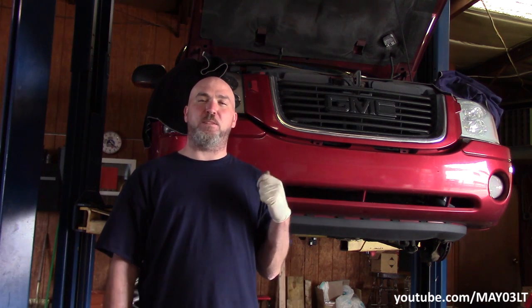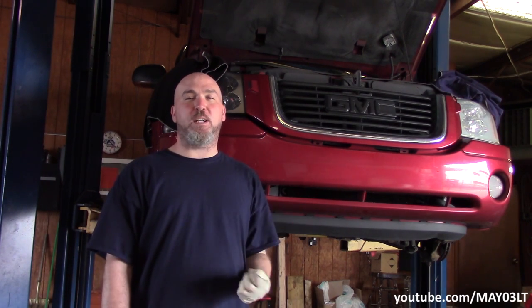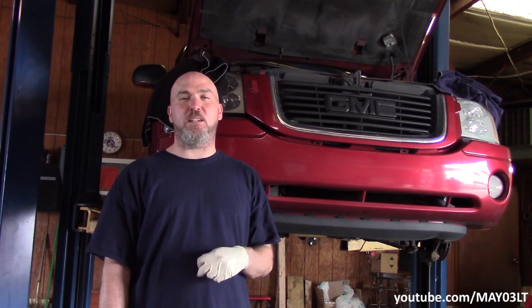Today we're going to do something I've never personally done before. We're going to try to flush the transmission fluid out of this 2002 GMC Envoy. It's got the 4L60E just like the Trailblazer does. So we're going to follow something that we saw on the forum. I don't even know if it's going to work, but we're going to give it a try.